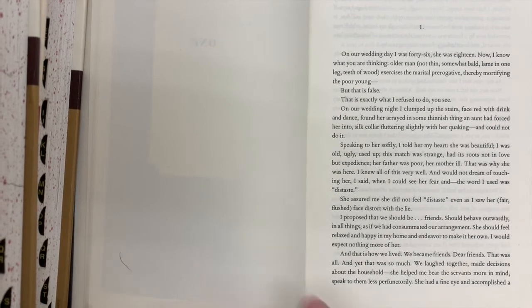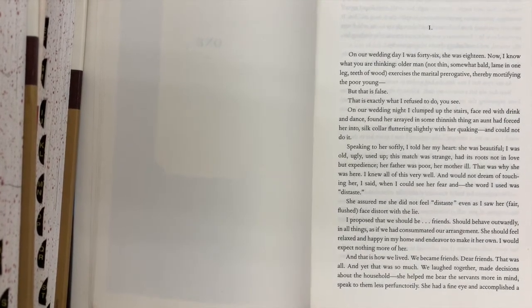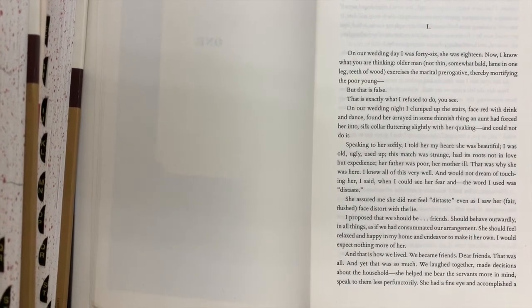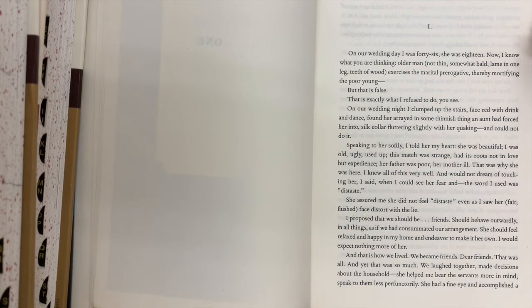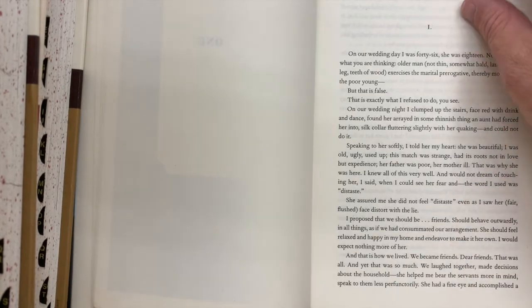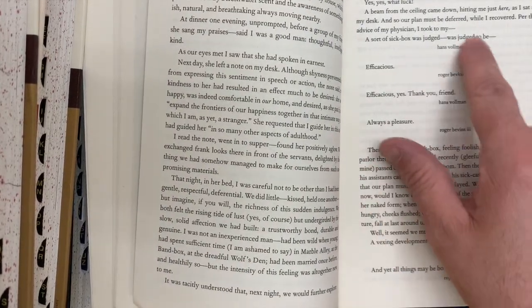All right, everybody — bear with me, it's a new teaching experience. What we're going to talk about with Lincoln and the Bardo today is just a lot of setup. I don't mind that the image is actually pretty large, because what I'm talking about first is just how crazy this book is put together. I did promise you a book like none that you had ever read.